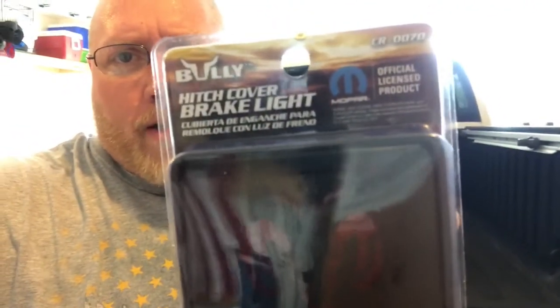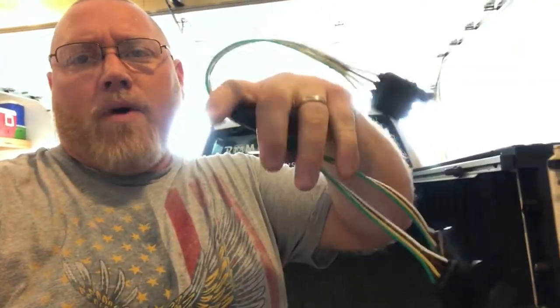Today we're going to be installing a hitch light cover on my '09 Ram 1500 Bighorn pickup truck. We got the hitch light right here — Mopar official product — and we're going to split the four-pin with this Y adapter so I can run two things at once. I already have the brake light tail light LED bar on the truck; I've had it on there for a few years.